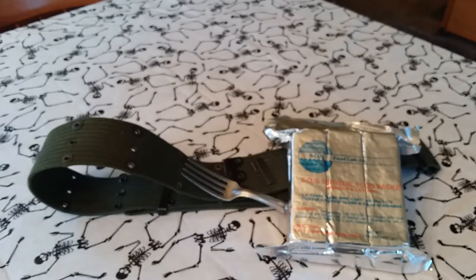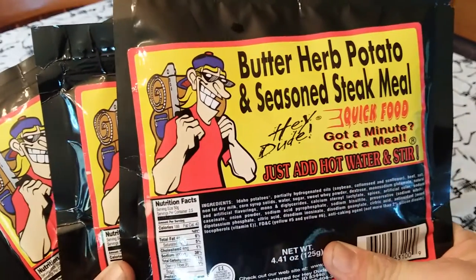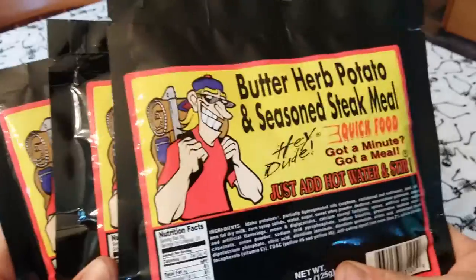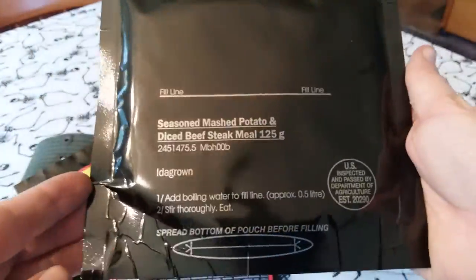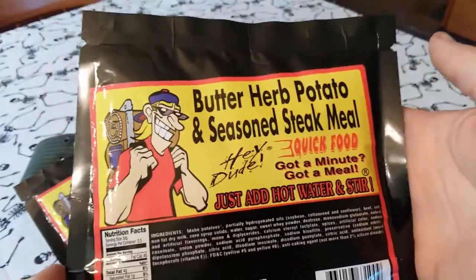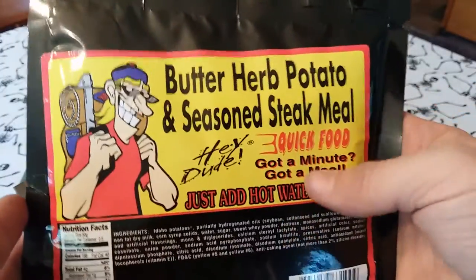He also kindly gave me three of these — Hey Dude Quick Food packets: Butter Herb Potato and Seasoned Steak Meal. There are no expiration dates on this bag; I've looked even on the gusseted bottom. I'm sure it's still good — it feels pretty good and it hasn't delaminated or anything like that. I'm really interested to try this and excited to do a review on it. This should be really good.